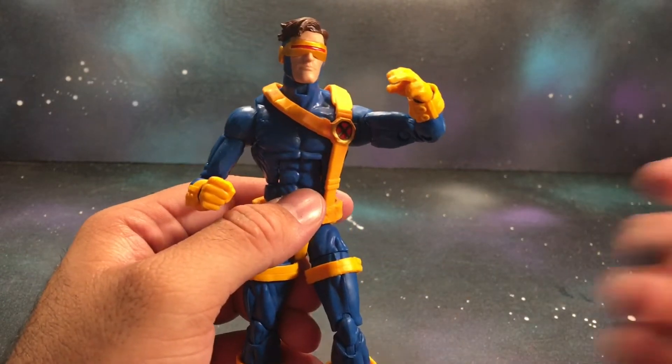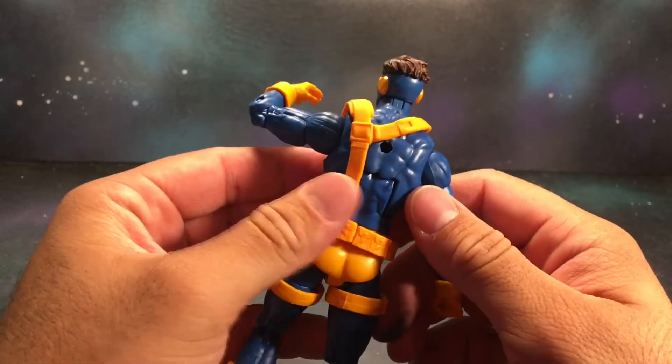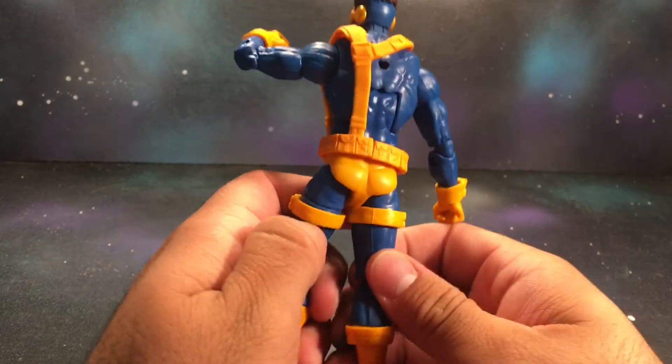As far as the deco, it looks really clean, really nice. I do like how it came out. They did reuse the Bucky Cap mold, which is an awesome mold and does work for a lot of different characters.